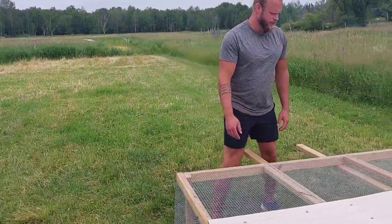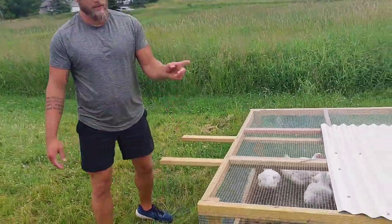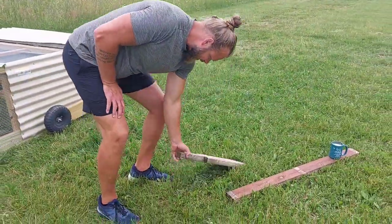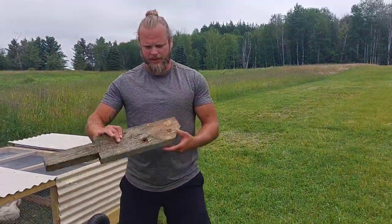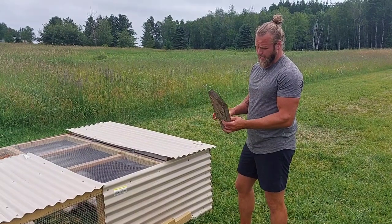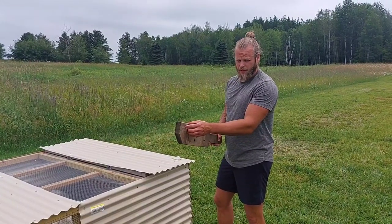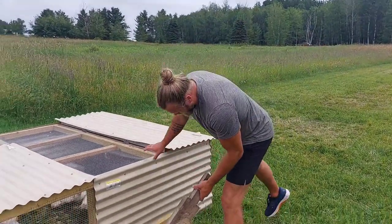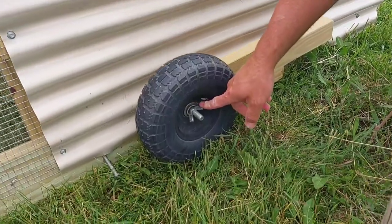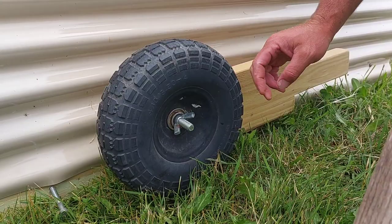Everything else is really simple construction. These are the handles here to move it. Probably the biggest question we get is on the wheel itself - the paddle. This is the old one here. It's a really simple design - just a two-by-six. The wheel gets put on here; depending on the wheel, this one is five-eighths, so this is running a five-eighths bolt with a wing nut on it, and then inside is a locking nut on this side.